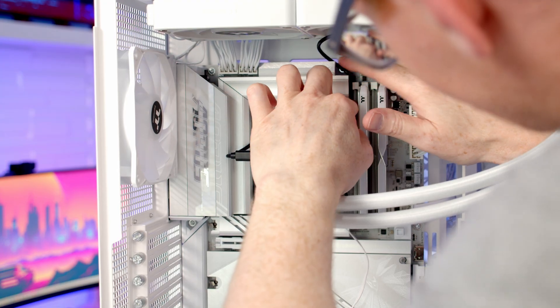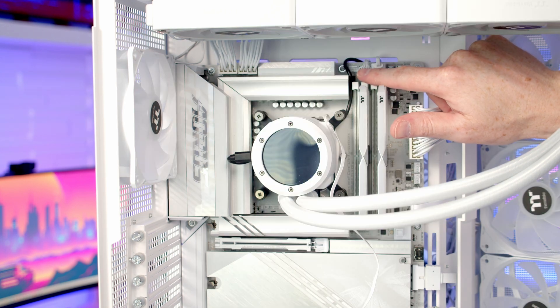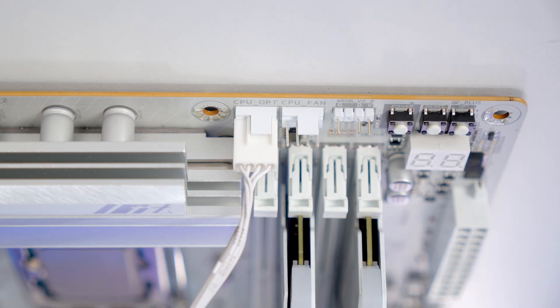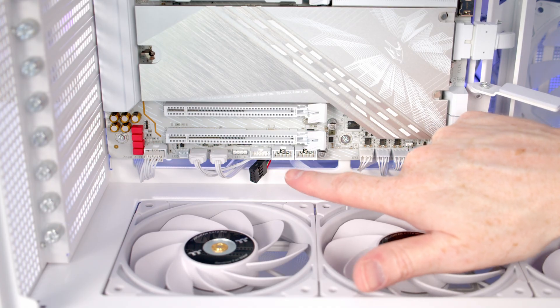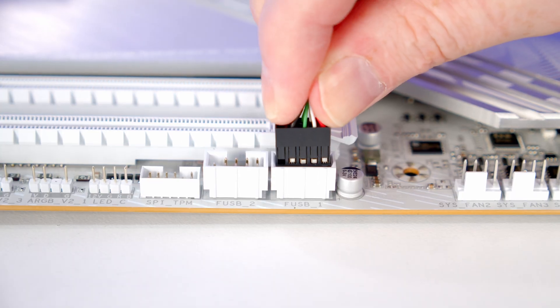I'm just going to route the black USB cable up to the top of the case. Our CPU AUX header is just to the left of our CPU fan header — I'm going to get the PWM cable plugged into it and then route the fan cable through to the back. We've got two USB 2.0 headers at the bottom of the motherboard, so we'll bring the USB cable through and get it plugged in.